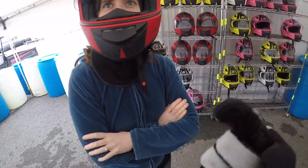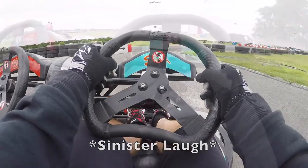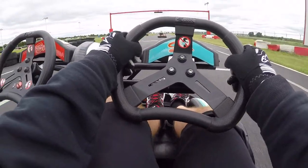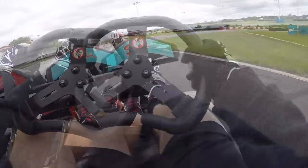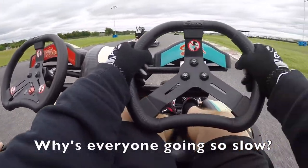After it was all done, I took my wife Christine out for a spirited run in a two-seater go-kart. These things are basically the semi-trucks of go-karts, but we were still passing people.